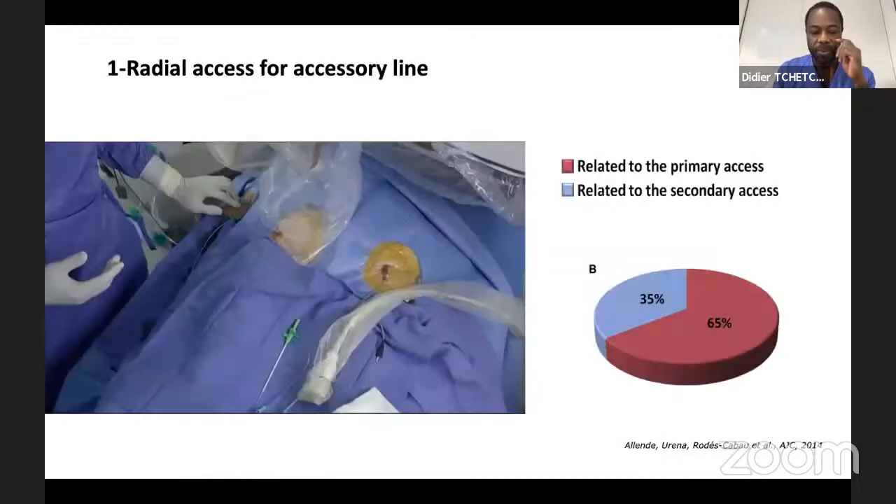The first trick is all about radial access. I believe that getting radial access as an accessory site is quite important, because almost one third of the vascular complications reported in the literature occur at the accessory site. Moving from the femoral to the radial artery makes sense in contemporary practice. I would really stress going for radial. You can use the material you use for peripheral procedures — it works through radial access, but you have to get familiar with it.